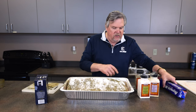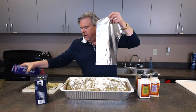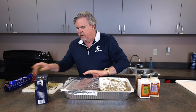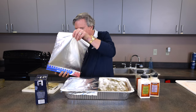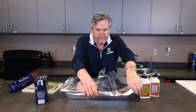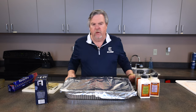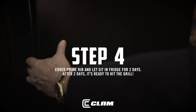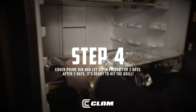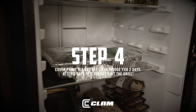Now I'm going to cover it up with a piece of tinfoil and put it in the fridge for two days. You can do it one day, but I think you get better results with two days. So tinfoil on — two pieces — and then the fun begins. We are going to put her in the fridge for two days.